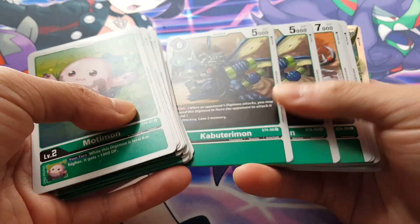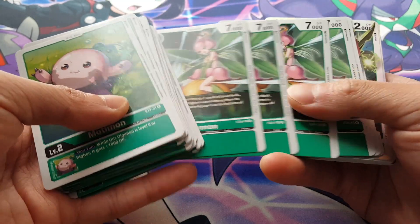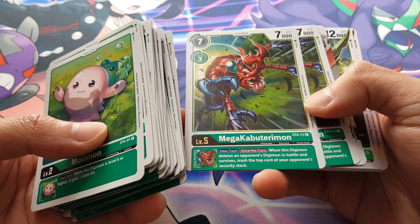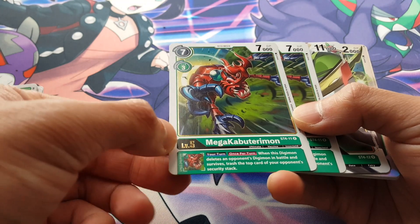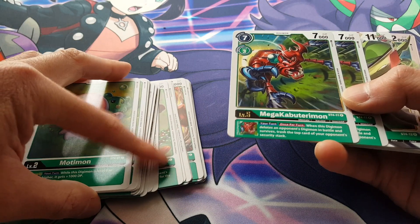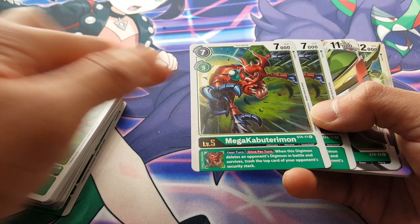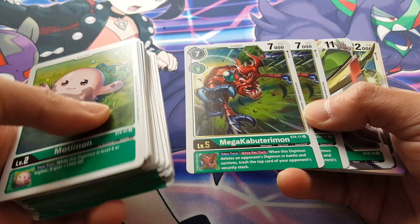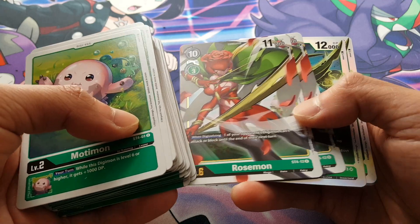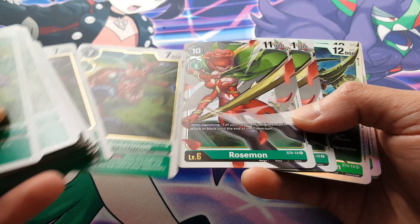We have Okavaterimon, only 2 of those. We have Okuwamon, 4 of those. We have Lilimon, 4 of these, which is also an evolution. We have Mega Kabuterimon — that is awesome, looks really nice. This one is special because of different foiling. Cards can be uncommon or common, but this one here is a rare, so it's obviously designed differently — just really nice and distinct, but it doesn't stand out as much as you might expect from other card games. Then we have another rare here: Rosemon, 2 copies. I love the full art that extends beyond the borders — very nice.